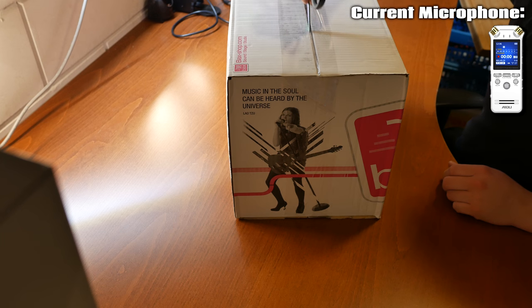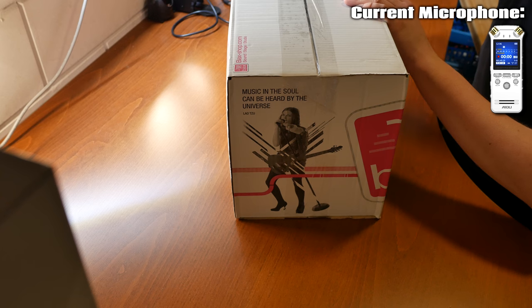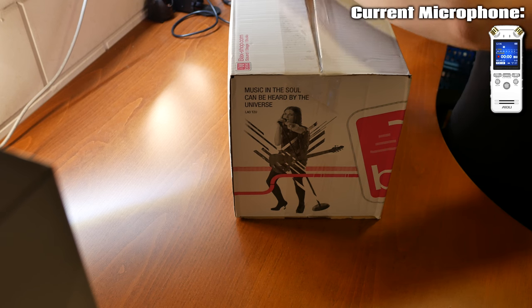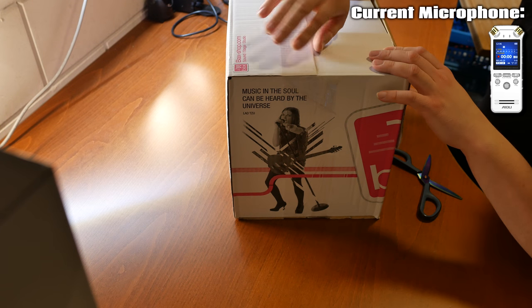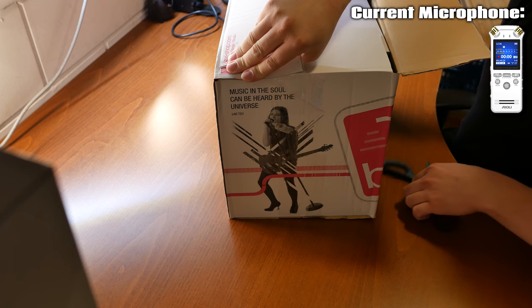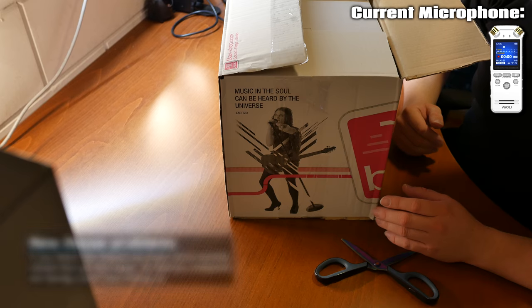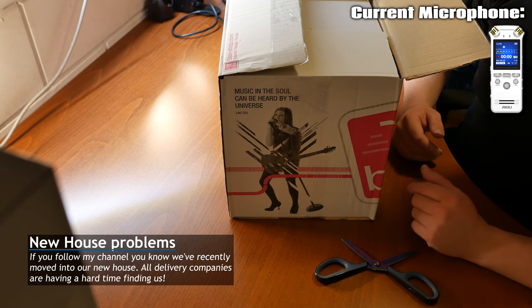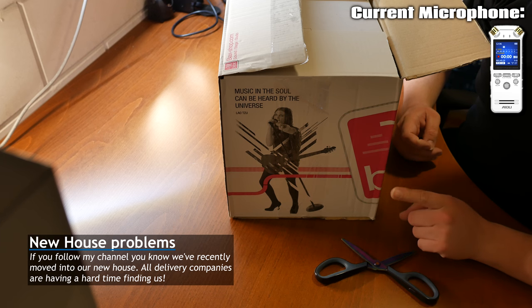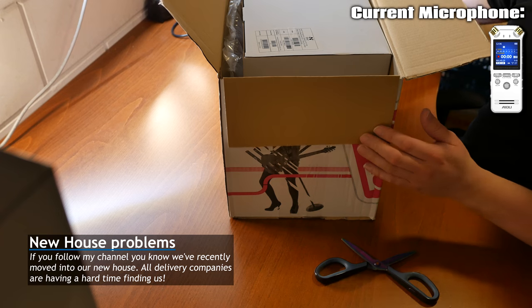I got the box from the back shop again — this isn't a sponsored video, I pay for all this stuff. They didn't help me very well because the microphone didn't arrive for a few days. I called them to find out what was going on, and basically the transporter said he couldn't find our house. They sent out a new microphone the same day and I got it today — great service, and they used a different transporter.